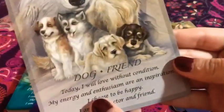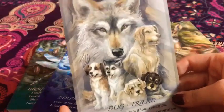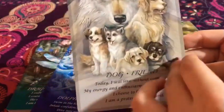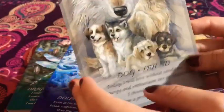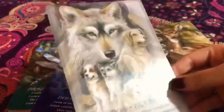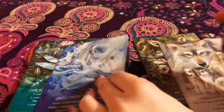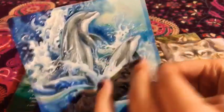Next we have the dog — 'Friend.' Yes, dog is man's best friend as they say. I love that this one has so many dogs, even the wolf. I have a little Siberian husky too and it reminded me of when she was so small. I love this. And again, I love the art — it looks like so much time and effort was put into it. And then the dolphins — 'Play.' I love the way they're playing around the waves and splashing around. I just very much love it.